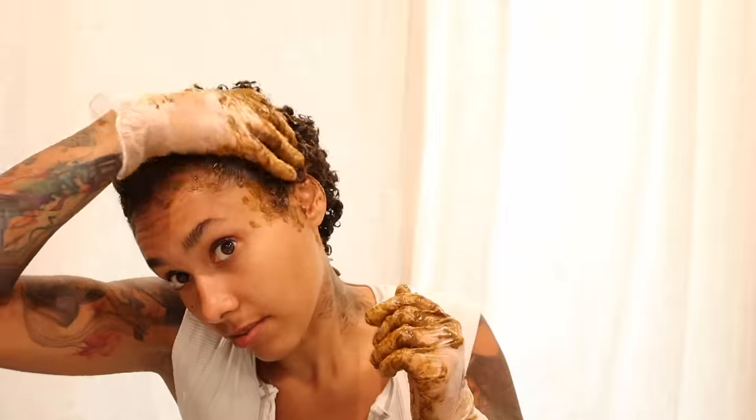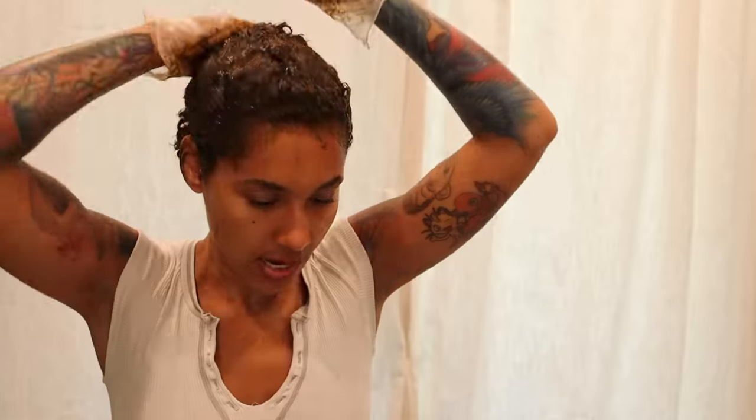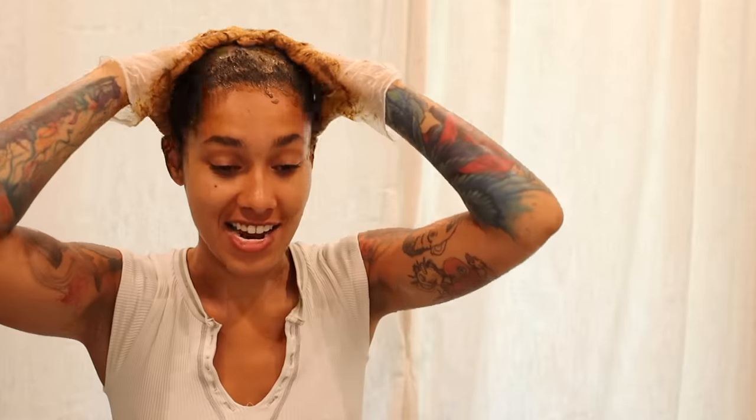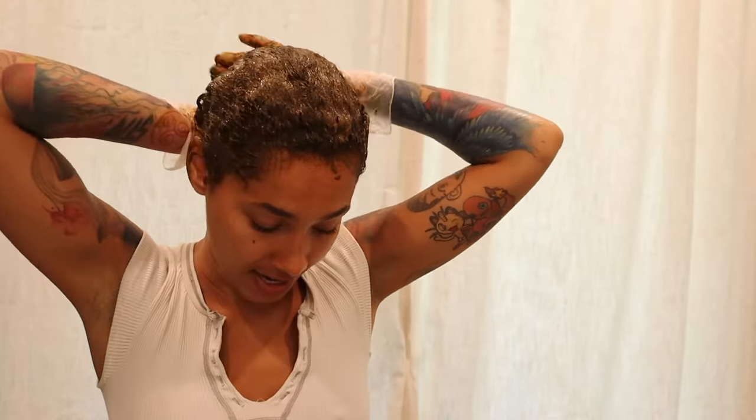Once you have the henna on and in and you feel like your hair is super saturated, you don't have to keep combing through like I am — but I like making sure I didn't miss any spots because I cannot stand to have everything colored except for one little patch. I just really like what henna does to my hair. It makes me feel like I'm at a little home spa. It's actually really fun when you learn how to take care of your own hair.